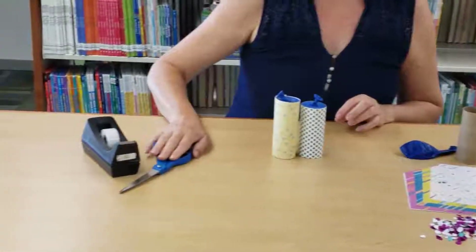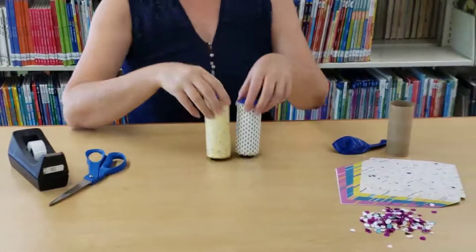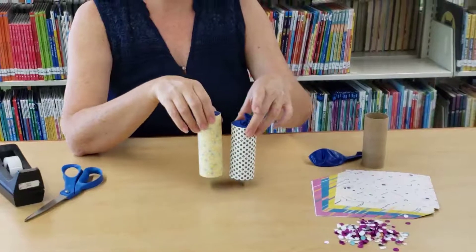At home you will need to supply a pair of scissors and a little bit of tape. Alright, so let's get started making one of these cute confetti poppers that you can use for any sort of celebration.